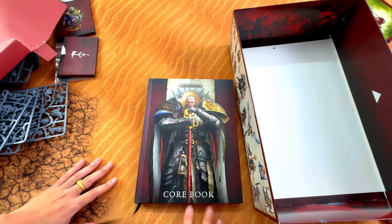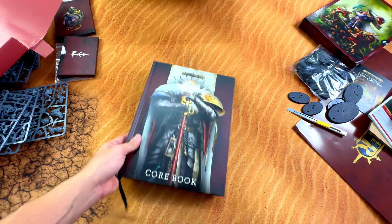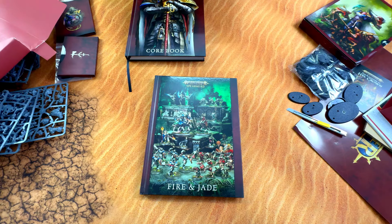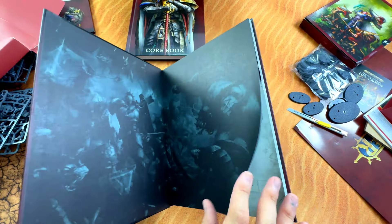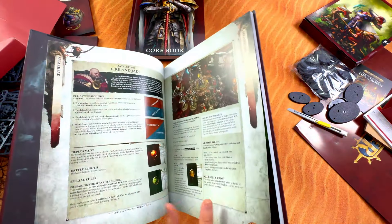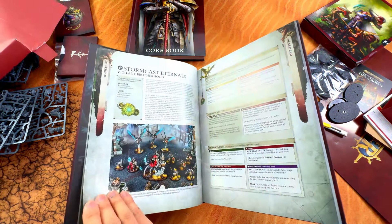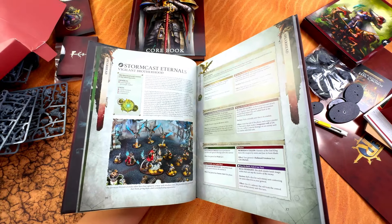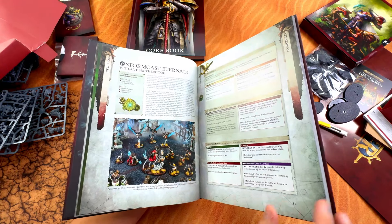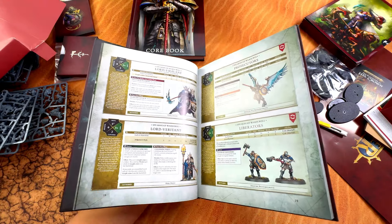Same thing - this is the introduction, so if you don't know what Age of Sigmar is, this is where you should start. Very very nice. Fire and Jade is totally brand new, and we're gonna check this out too. Inside, what we all really wonder is the Spearhead armies. This is how the board is set up - it's really small to be frank, so I believe just in turn one you guys can clash it out.